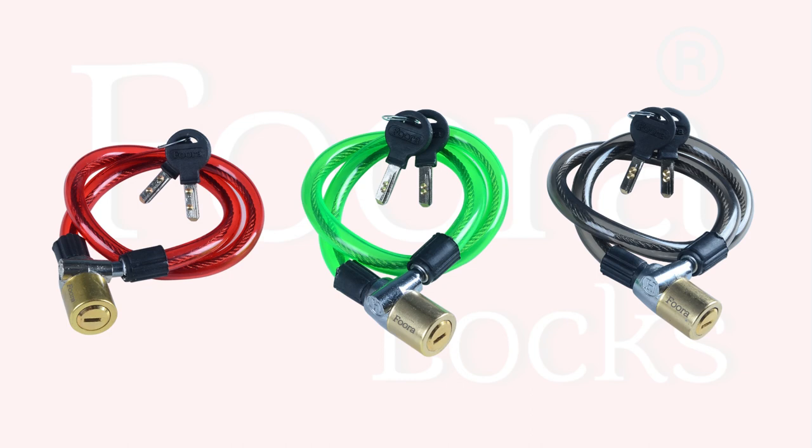So that's all about Fura Cable Locks that you must have to know. Thanks for watching, and see you in the next video.